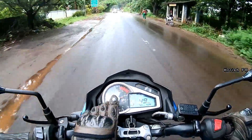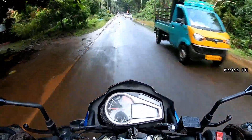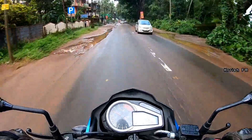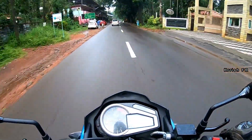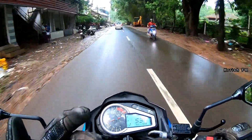The first thing you will notice when riding this bike is that the engine is rev-friendly — you can easily reach up to the redline. All the power lies in the mid-range and you can feel that power on the road.